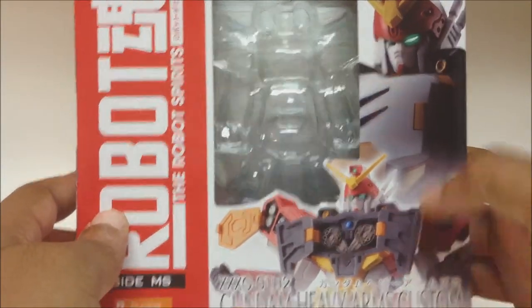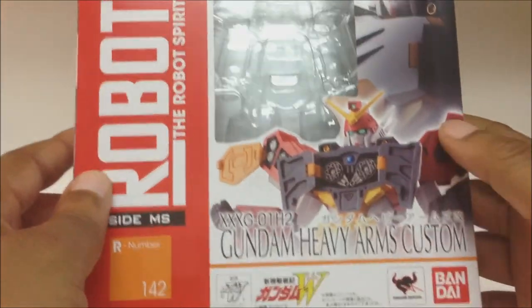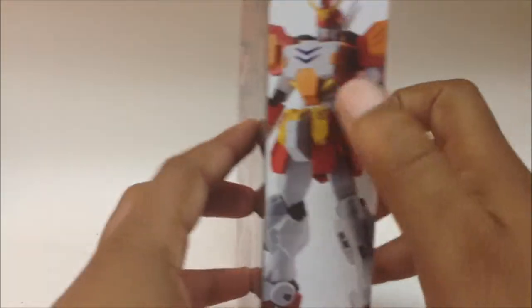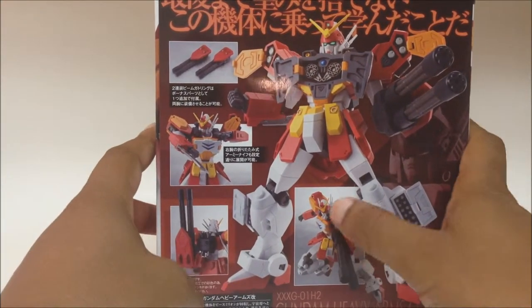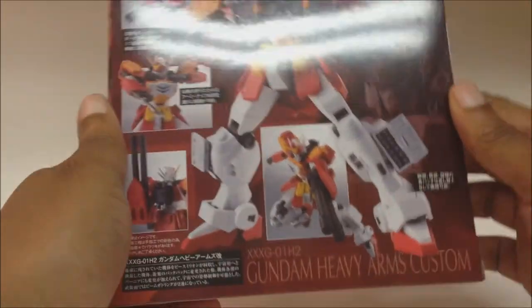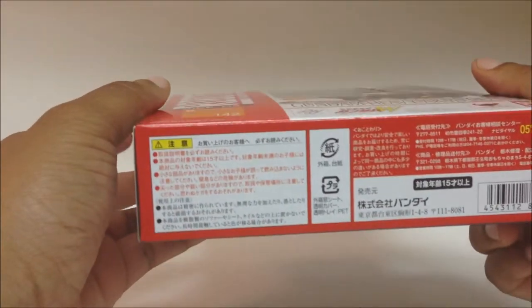On the front you got some product shots of Heavy Arms — you can see the chest open, the Vulcans, the shoulder rockets, Gundam eye glow. Product shots on the side and back of the box showing everything he can do: poses, stances, whatever your heart's desire. And you can see the Japanese text on the bottom. Alright, that's enough of the box, so let's take a look at the figure.